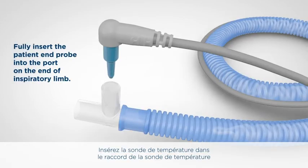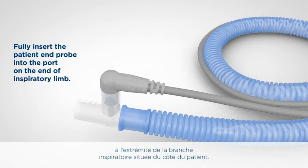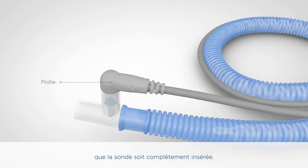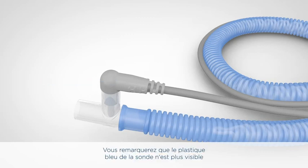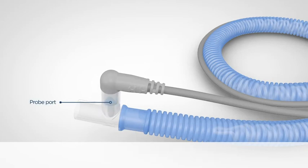Insert the temperature probe into the temperature probe port at the patient end of the inspiratory limb. It is important for correct function of the system that the probe is inserted fully. You will notice that there is no blue probe plastic showing outside the circuit and the grey plastic is seated against the probe port. We have now set up the inspiratory limb.